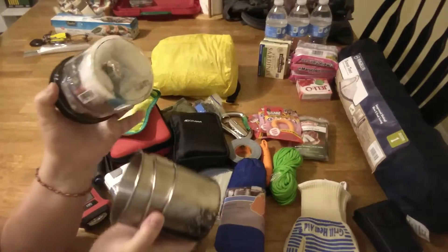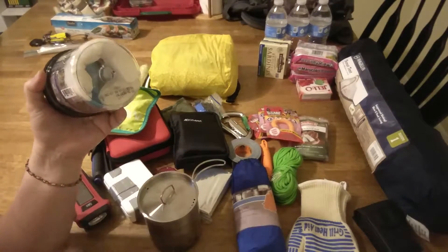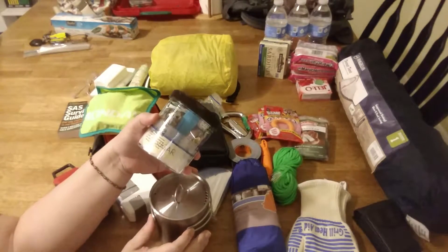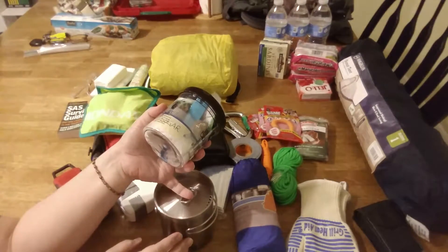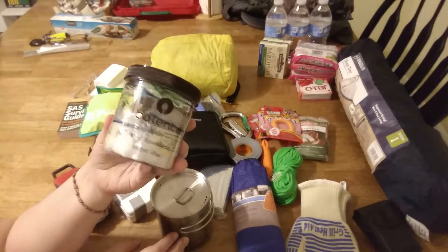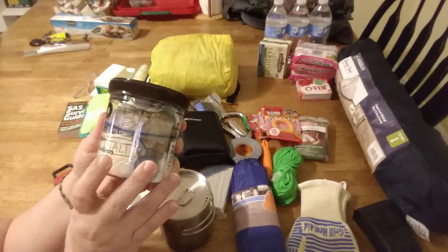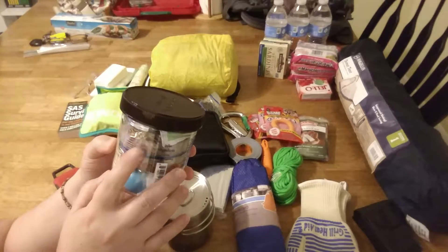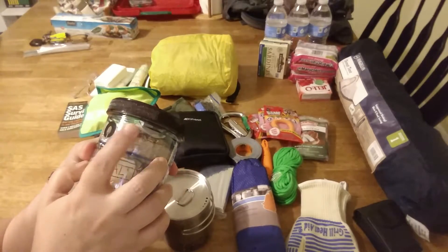I have this in here — just a little stainless steel cup with its lid. I got this one because it can nest the Klean Kanteen 40-ounce stainless steel bottle that we have. Inside there is sugar, salt, some granola — and I think I'm going to add more granola. There are also some mint tea bags that I'll probably replace with lemon zinger or something like that.